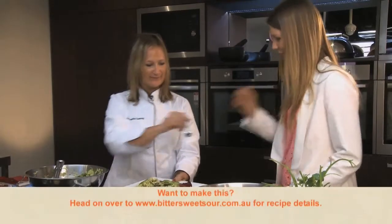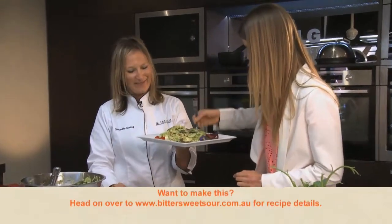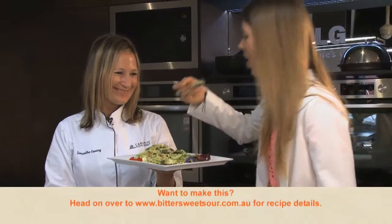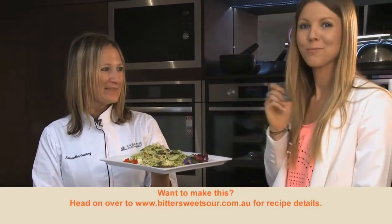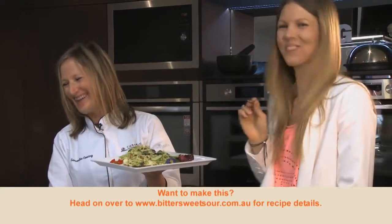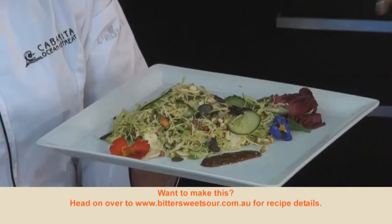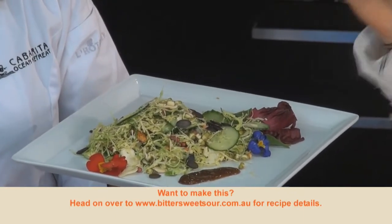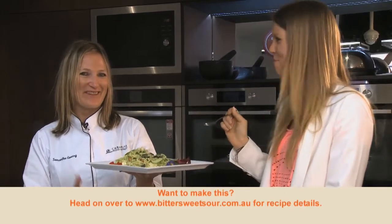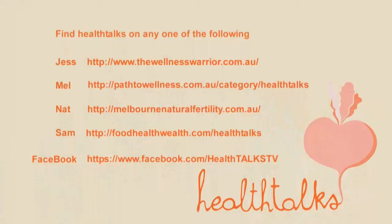Would you like to try? Yes, absolutely. Get a bit of this in there, and the sprouts. Good? Yeah, best Brussels sprouts I've ever eaten. That's amazing. They're good, aren't they? That sauce is incredible — it really gives it a lift. You are going to love this recipe. I totally recommend you go and try it tonight. Guaranteed you'll be converted back to Brussels sprouts!